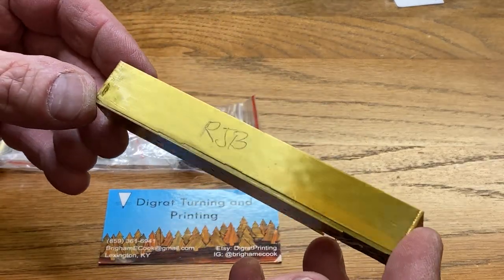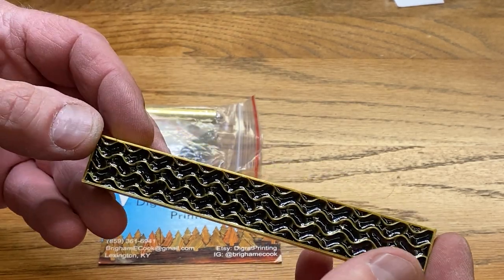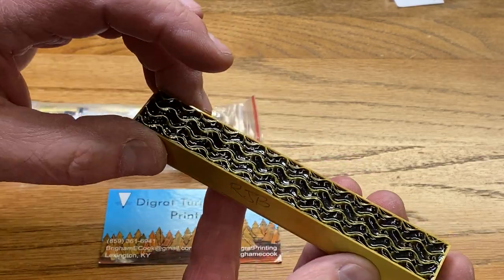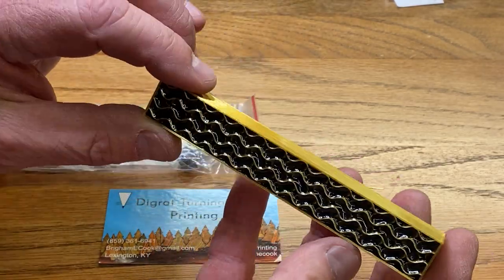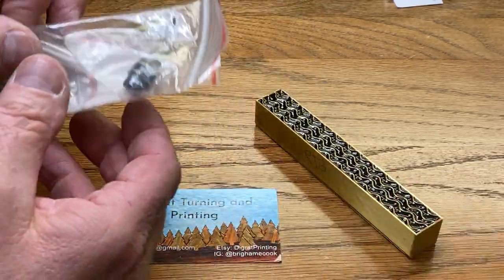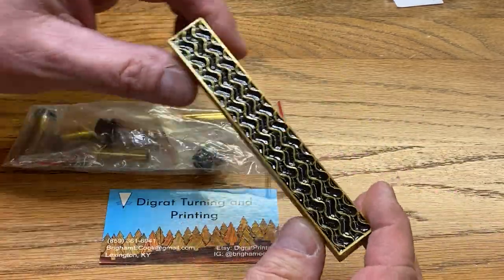This is one of the 3D printed blanks that Brigham made. He does sell these on his Etsy store. It's got a really cool wavy pattern. Once he makes the mold on his 3D printer, he then fills it with resin and puts it in his pressure pot. We're going to turn this today, and I've got a really nice antique brass cigar kit that I think will just set this blank off.